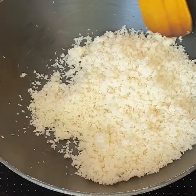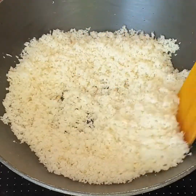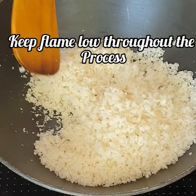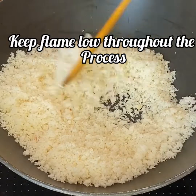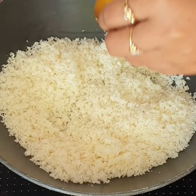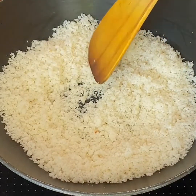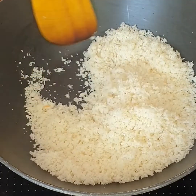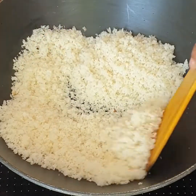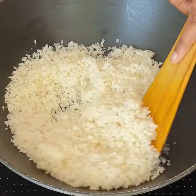If you purchase it from outside, it is costly. The most benefit of homemade is that when you need it, you can get bread everywhere — in bakery shops or supermarkets. Bread is available everywhere, so you can instantly make it. If you have any snacks or starters, you can use it right away. There are many benefits, so I recommend you to make it at home.